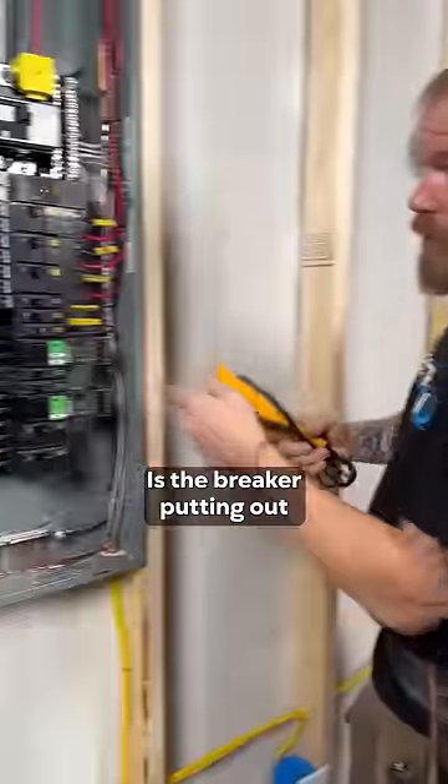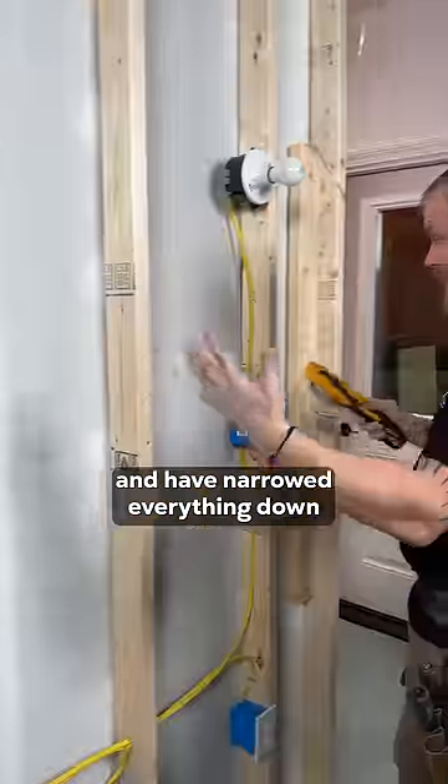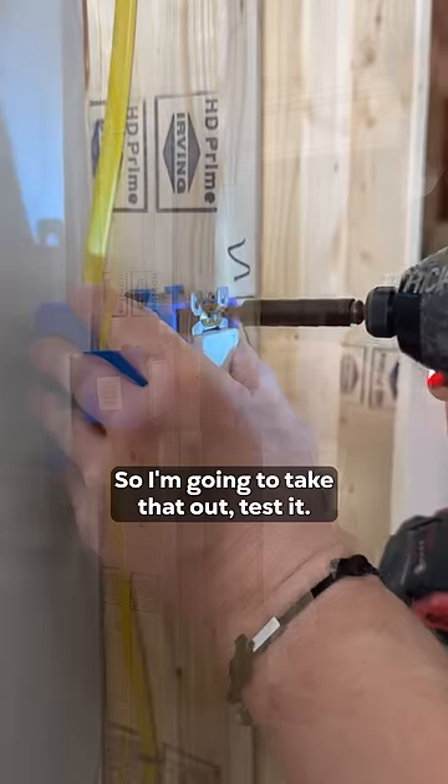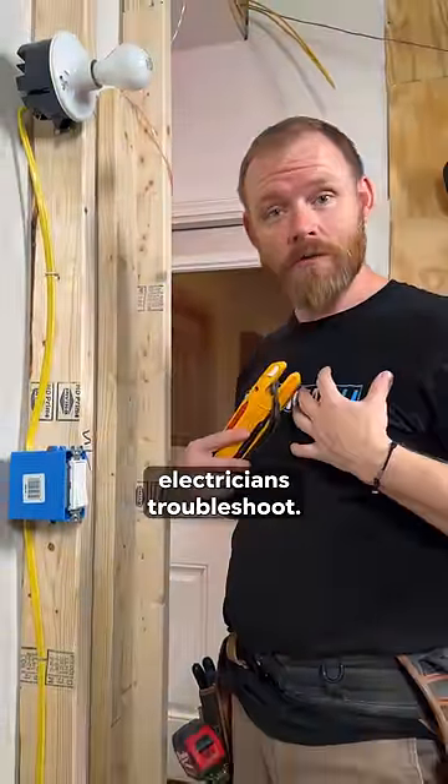Go to the breaker. Is the breaker putting out 120 volts when it's on? Well, that's good. So the one thing that I've narrowed everything down — I've got a wonky switch here. So I'm going to take that out, test it. If it doesn't work, replace the switch and put it in. I've fixed your problem. And that's how electricians troubleshoot.